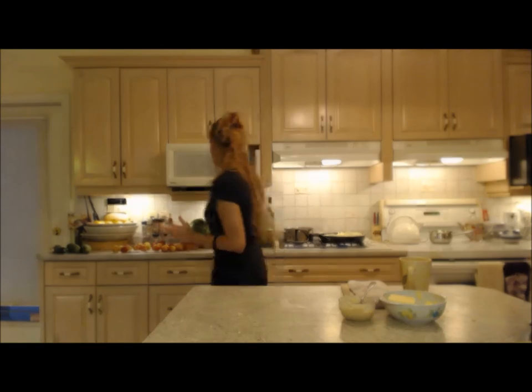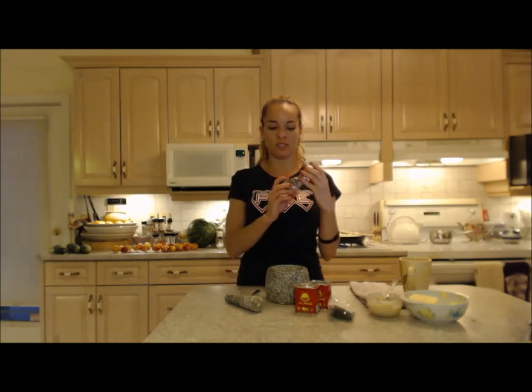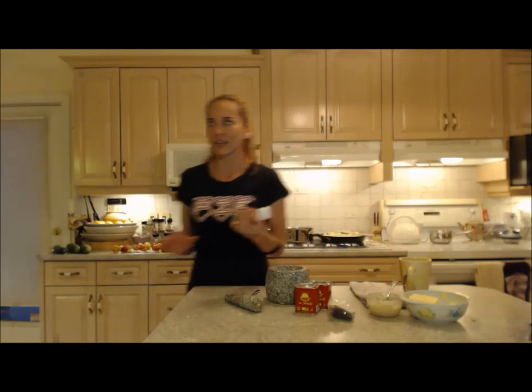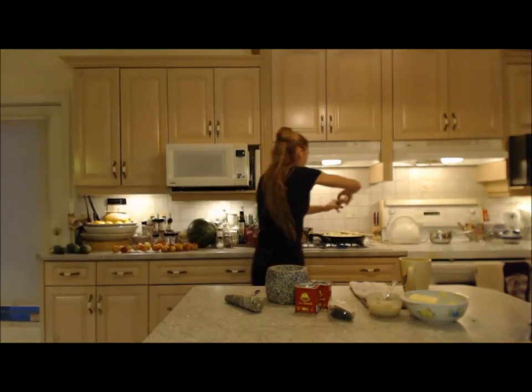Next we're going to season this up. We're going to go a little bit Southern on it today — a Southern feel. We're going to add some interesting spice. I know these don't actually come from the Southern United States, but it's going to give us a Southern flavor. First of all, some smoked Cypress Sea salt. Obviously that doesn't come from the South, but it's smoky, smells fabulous, tastes good, and has almost a hickory flavor. So that's my salt — it's going to go all over.